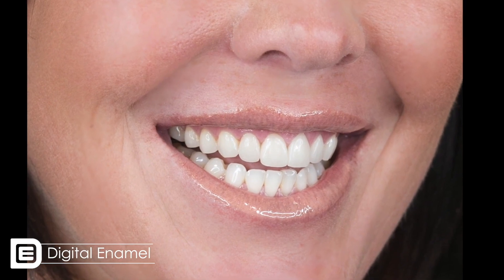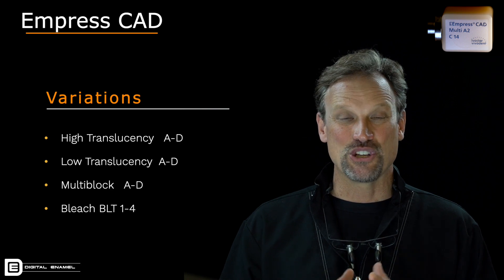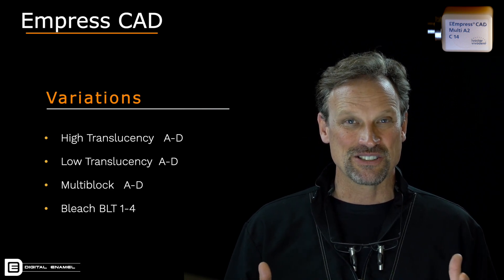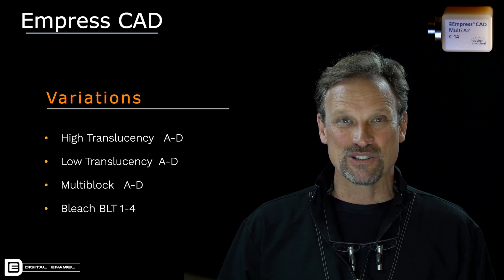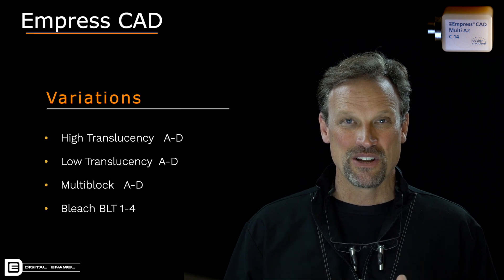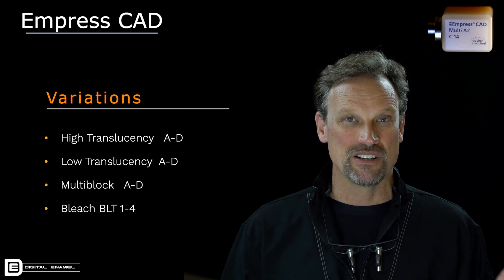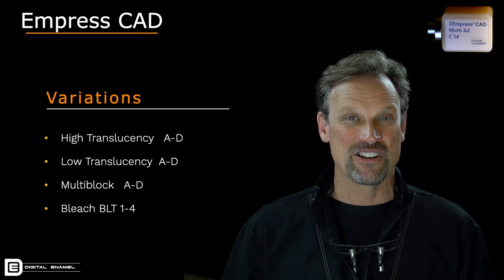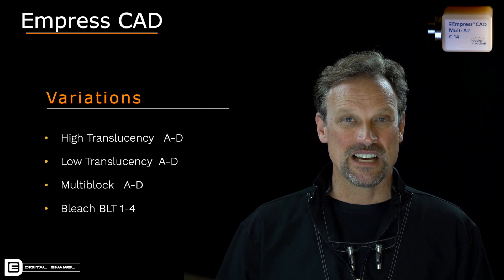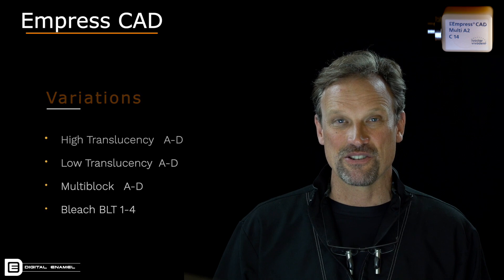The bleach line comes in BL1, BL2, BL3, and BL4 — that's a huge range of bleach. Personally, in my world in Austin, Texas, BL2 usually hits the mark really well. BL1 is more on that really, really white 'look at my veneers' kind of shade, but that might warrant use in certain areas. I'm not a big fan of BL3 or BL4 because, quite frankly, my patients, if they're going bleach, want to go a little bit lighter than that.